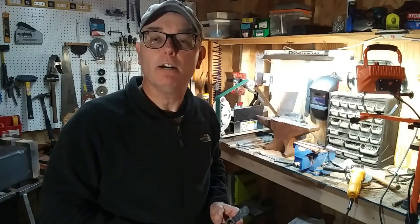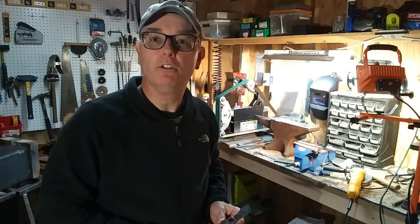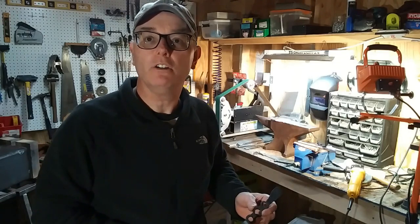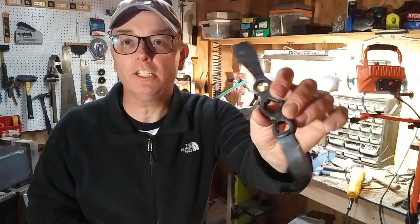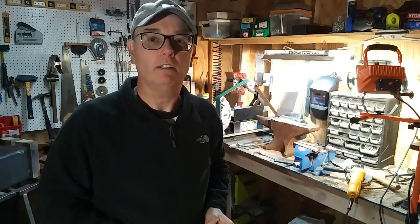Hey guys, thanks for joining me today. We got a new project we're going to be doing - we're going to be making ourselves a wrought iron hook, this one right here. We're going to be using several different blacksmithing techniques in the process, so I'm really glad you guys could join us. Stay tuned and we'll get to hit some hot metal.